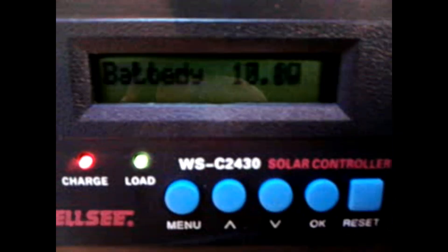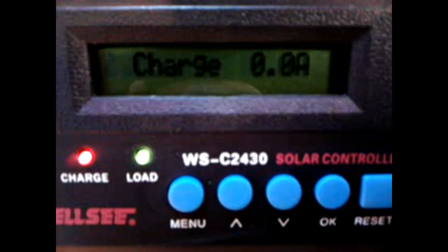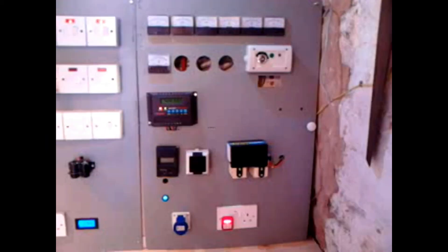The charge controller's now properly installed. Let's see what we're putting in — battery's at 30%. The sun keeps going in and out all the time, and these panels aren't very good in cloud cover. Looking a lot better. We're doing a little bit of grid charging just to top the batteries off, and the inverter's all back installed.